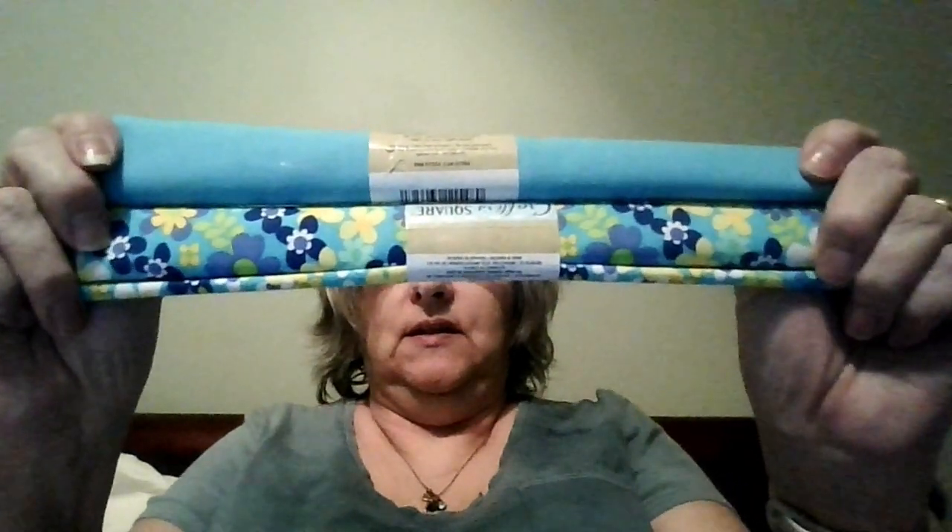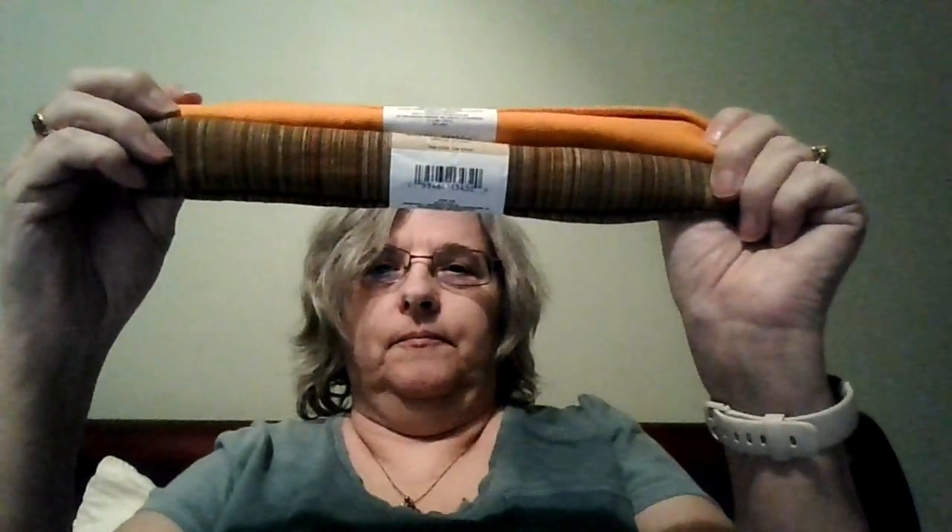So I got these ones, these ones, this one, this one. Not too sure on this one. This one — there is a little bit of orange in it, right there, that pulls it out.